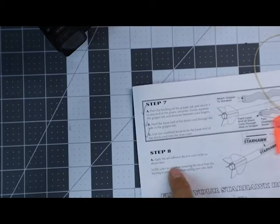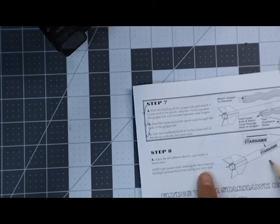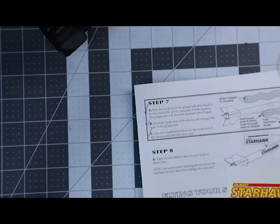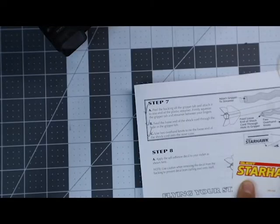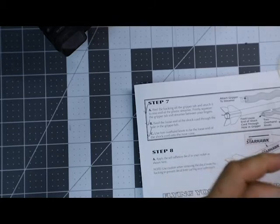Step number eight, apply the self-adhesive decal to your rocket as shown here. Note, use caution when removing the decal from the backing to prevent the decal from curling over onto itself. So you've got this decal, and this is showing a stripe up here, but I'm not seeing that stripe on this. So I don't think that that is part of this decal set, but I am not sure.